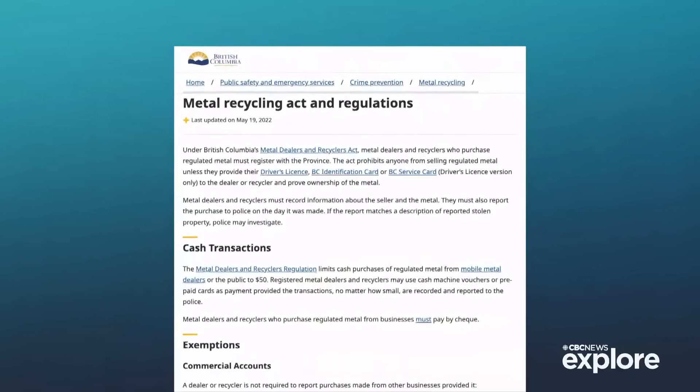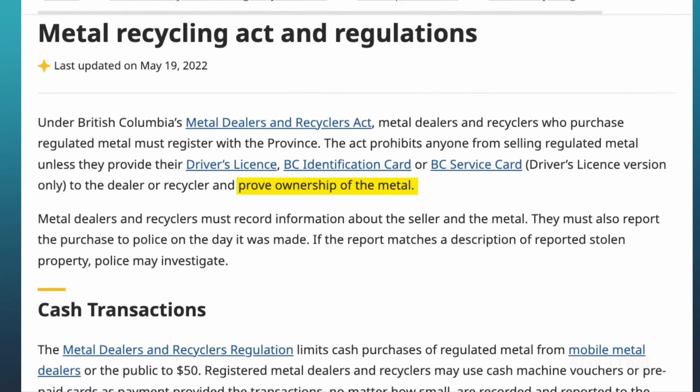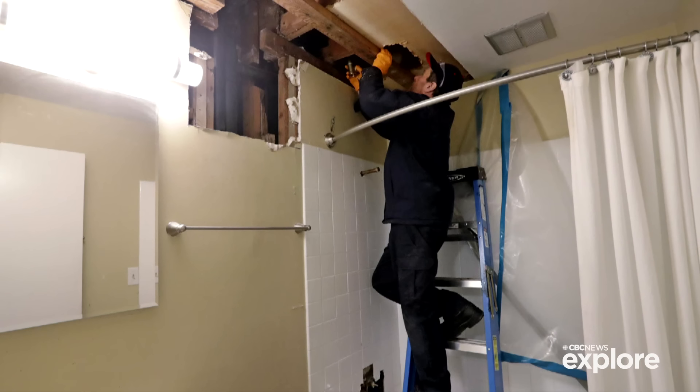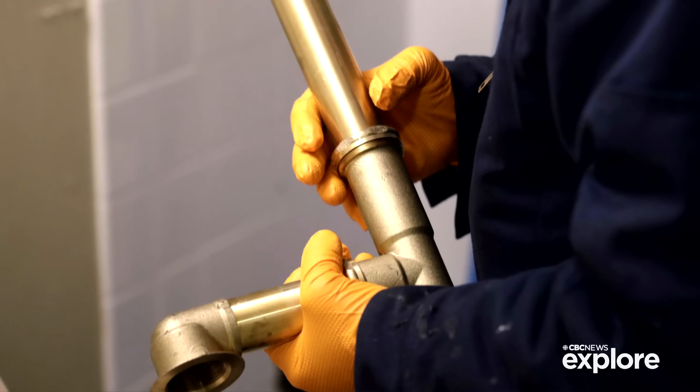In B.C., for example, they passed a law requiring sellers to prove ownership of whatever scrap metal they were selling. Metal dealing became almost like gun ownership — customer information would have to be recorded and there were reporting safeguards built in to alert police of possible stolen goods. Back in Wichita, some dealers told us they wouldn't accept just any old person coming in off the street with a truck full of bronze. You typically have to represent some kind of business and be like a plumber with an ongoing relationship to sell legitimate scrap. The market for a stolen bronze statue isn't the easiest thing in the world to navigate.